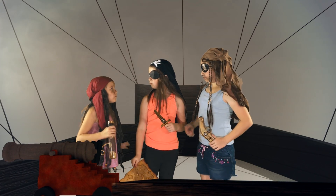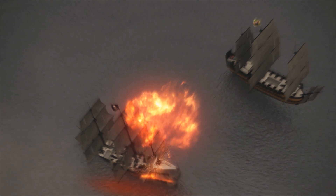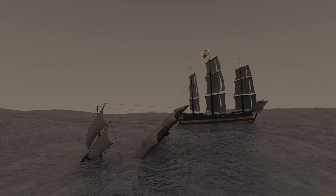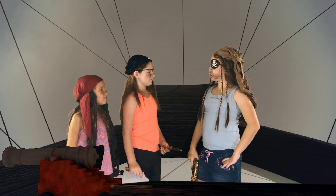Captain! There's a ship firing at us! Arrgh! Whoa! What ship? Ha ha ha!